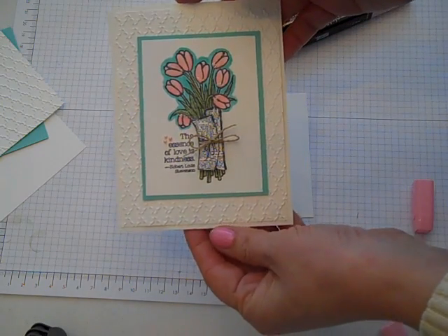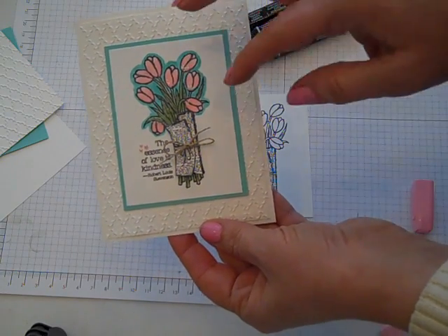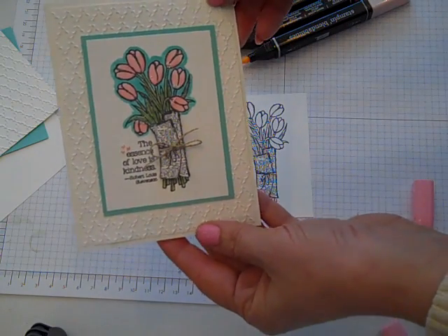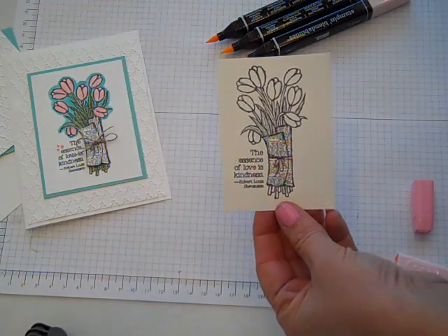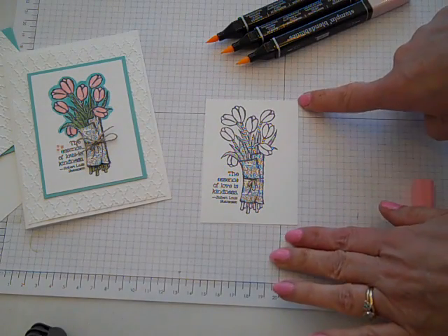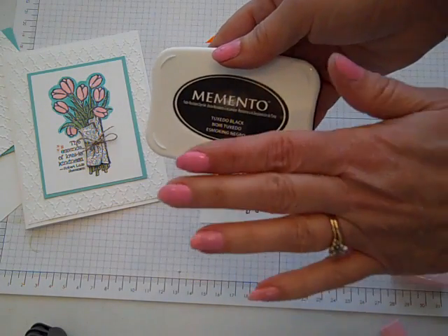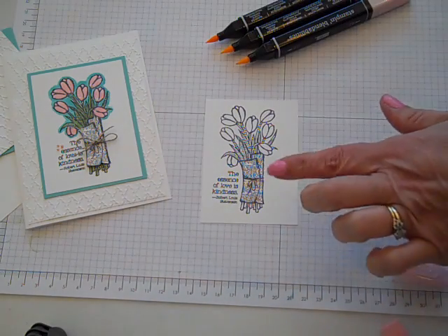Today we'll be making this card and it showcases the stamp set Love is Kindness, as well as using three different sets of the Stampin' Up! Blendabilities, the alcohol-based markers. I stamped the image onto a piece of Whisper White cardstock cut at 2¾ x 3¾, and the ink I'm using is Momento Tuxedo Black ink. We want to make sure to use this because it's the ink type that plays well with the Blendability markers.